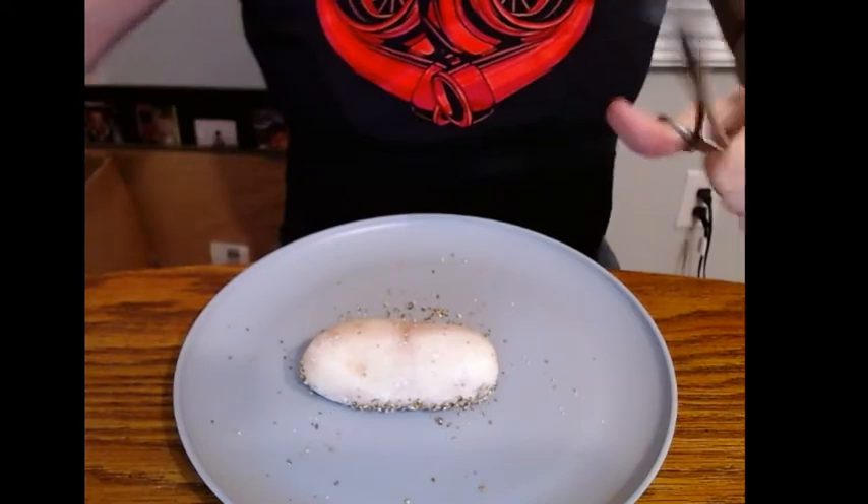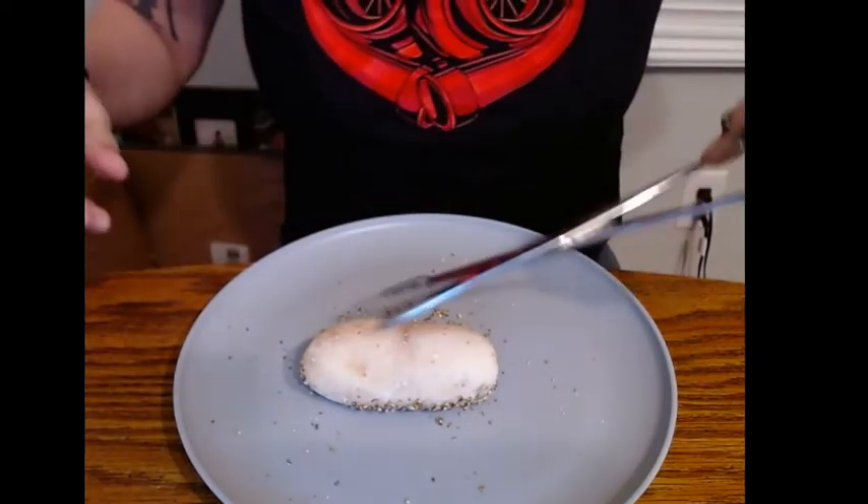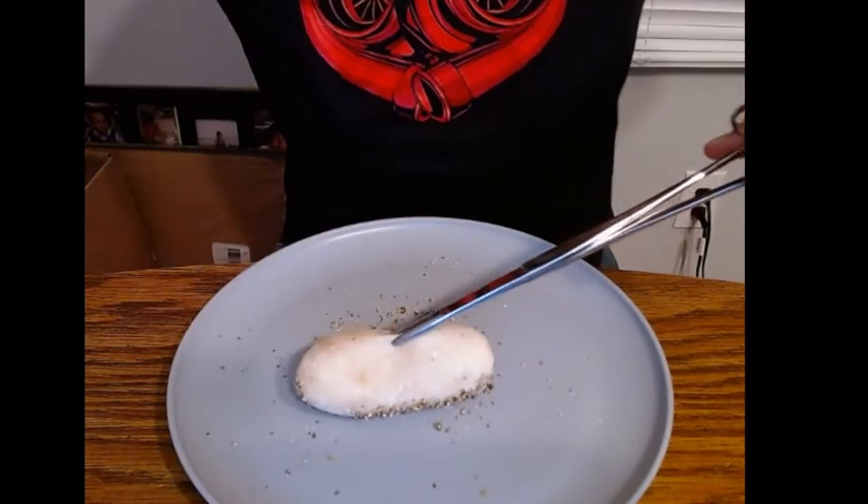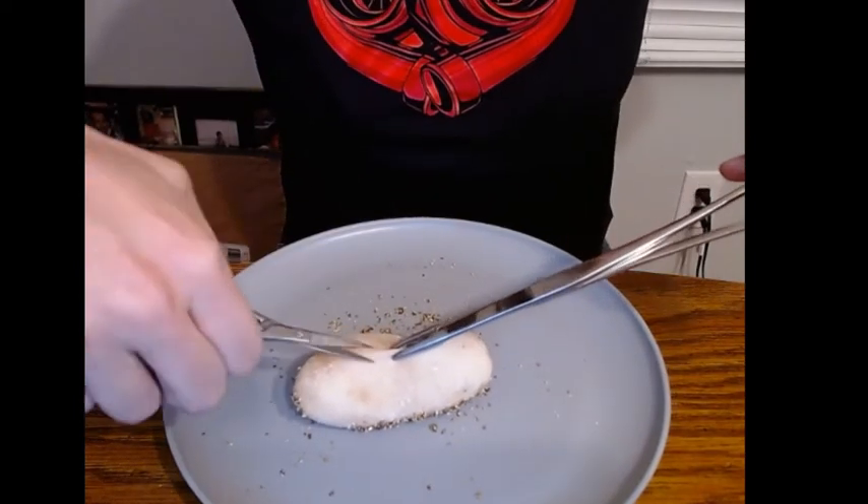I'm going to attempt to do this without my fingers, because like I said this can be kind of gross. Hopefully it doesn't explode on me either.